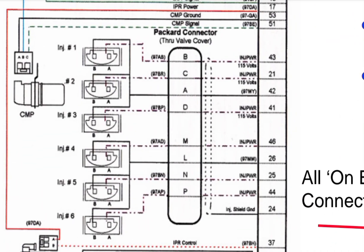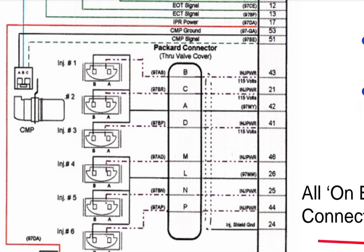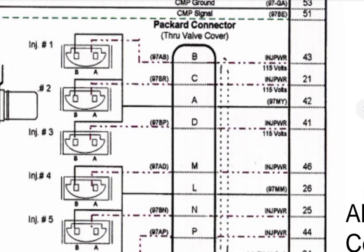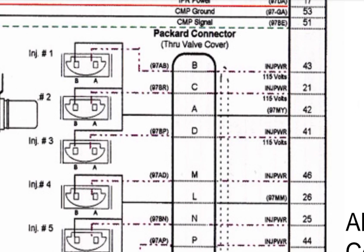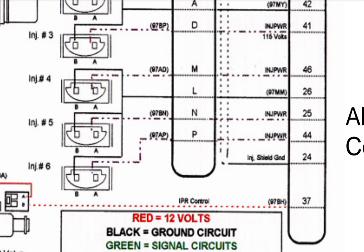Also check the injector wires: pins 43, 40, 21, 42, 41, and also pins 46, 26, 25, 44, and 24. One side has three individual wires and one wire is common to all injectors. Pin 42 is the negative voltage common going to injectors 1, 2, and 3. Pin 43 goes to injector number one, pin 21 goes to injector number two, and pin 41 goes to injector number three — these are the pulse pins.